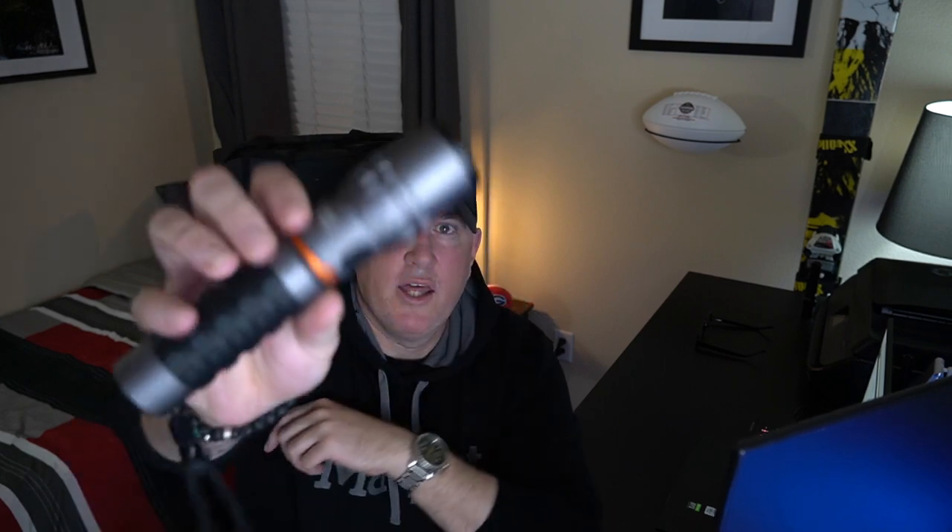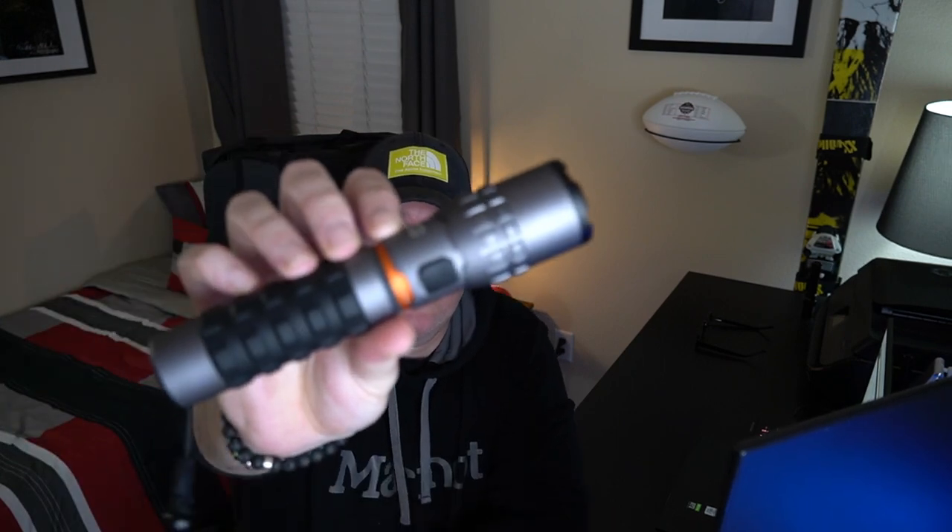I had a previous version that was non-rechargeable and only went to 500 lumens. I'd been on the market looking for a higher lumen flashlight because I walk my dog at night and I want to be visible — there are cars, I live on side streets, and cars go by pretty fast. This one comes in at 7.5 inches.